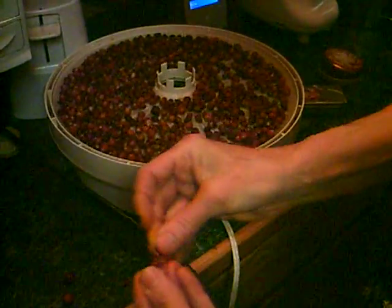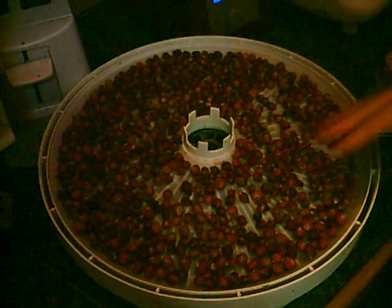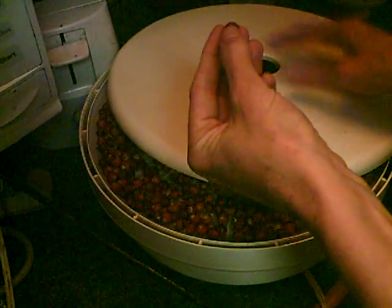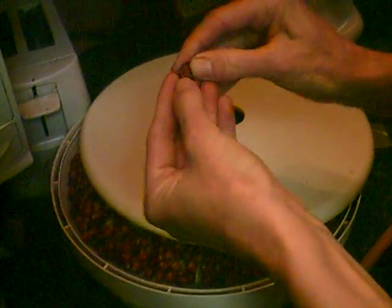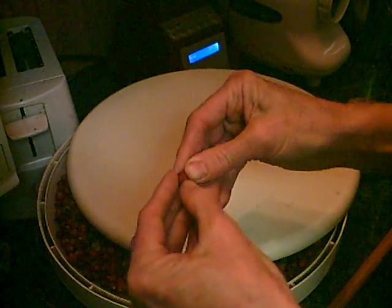Then spread them all over your dehydrator sheet — this is about 300. Just dry it: put the top on and dry it for 24 hours in the dehydrator until, when you open them up, they're totally dry and hard, like you can't get in there or there's no softness.